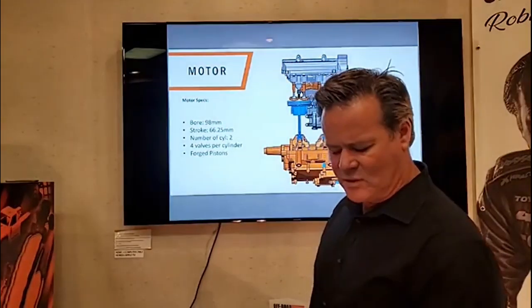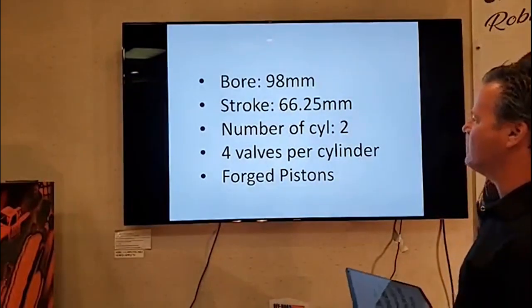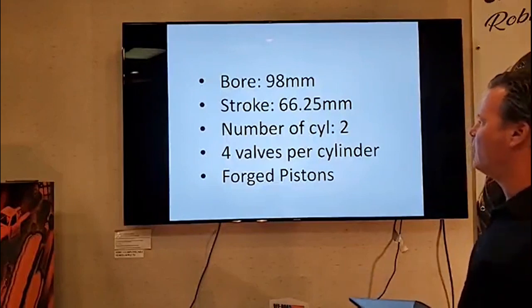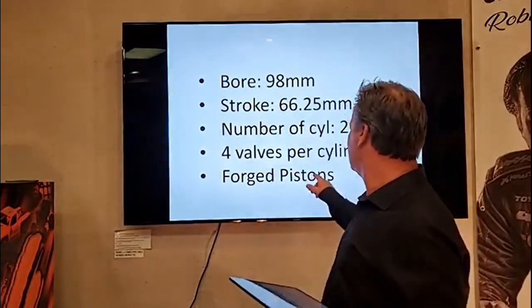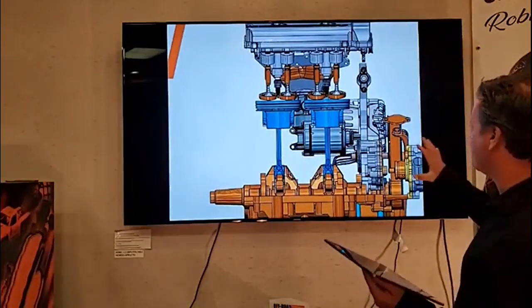Finally the real reason we're all here — the engine. Bore is 98 millimeters, stroke is 66.2 millimeters — you can screenshot those numbers. Number of cylinders: two. Four valves per cylinder, and forged pistons. There's a detailed look at the engine right there.